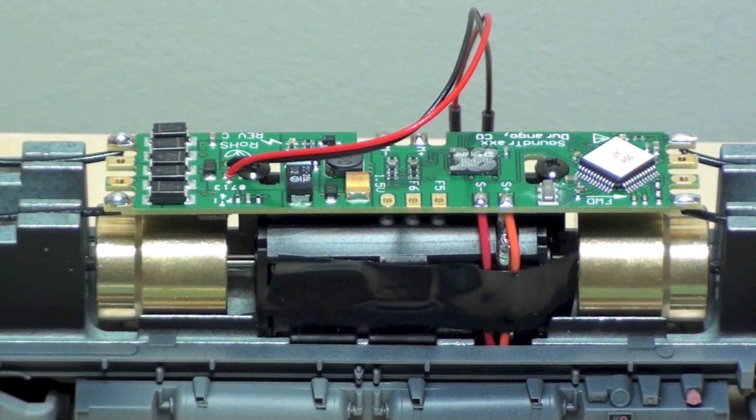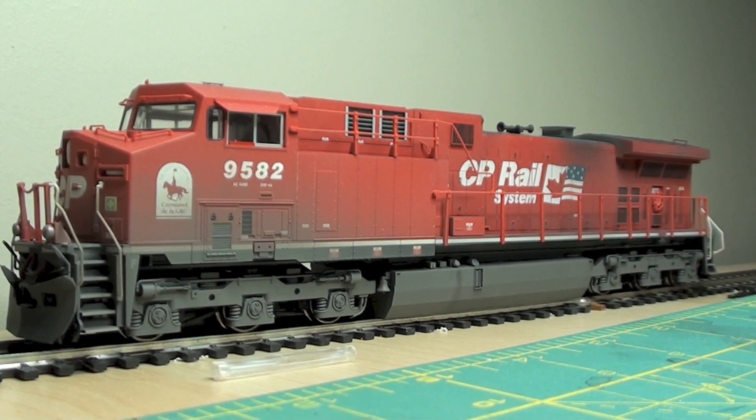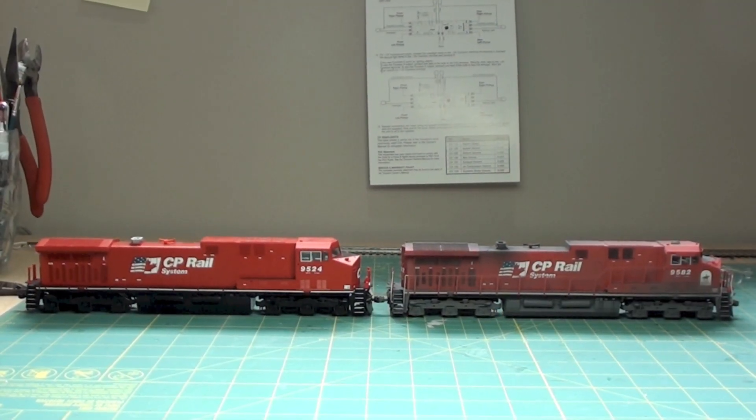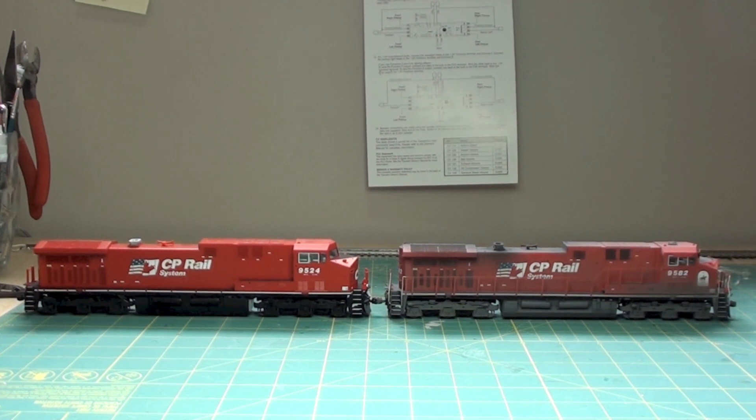Then it's just a matter of making a set of custom motor leads to go on the brass tabs that Kato provides. It's really not hard at all. I just finished buttoning up 9582 on the right there, got it all programmed up, sounds all tuned on it, it's running good, and all the lights work.